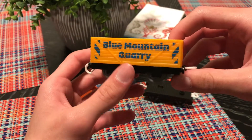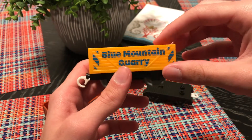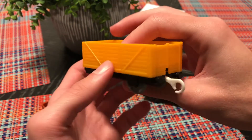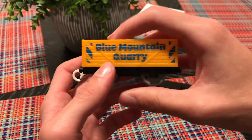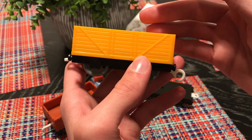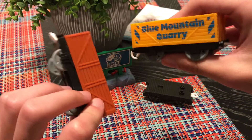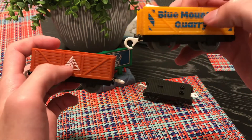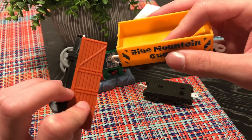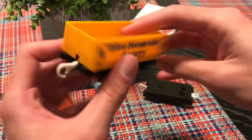Now here's the Blue Mountain Quarry yellow car. One side says 'Blue Mountain Quarry' and then the other side is just blank. They did the same thing — I don't know if that was just a lazy choice or if they just decided to have one side with the logo and keep the other side plain. It would've been better to fill the other side with the name of the location too.